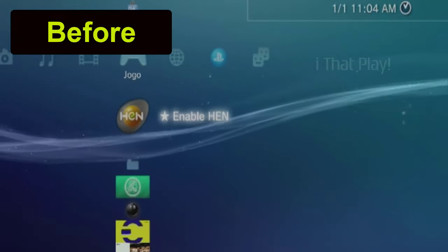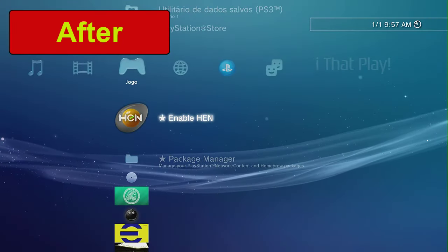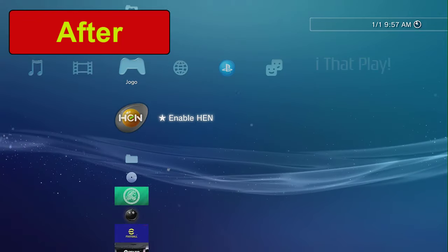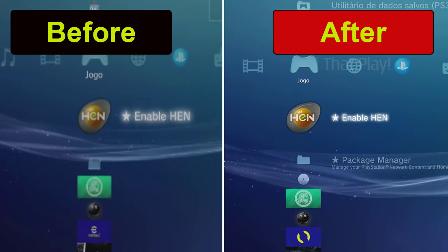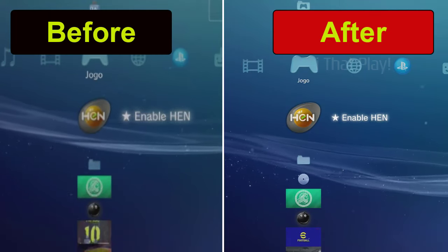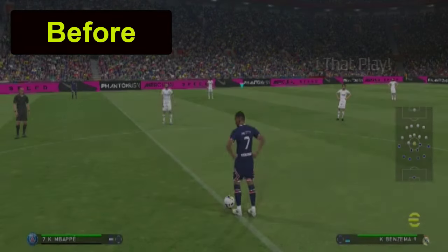Unfortunately, the capture card I used to record the PS3 screen didn't capture 100% the maximum resolution that the PS3 achieved. But I'm sure you will see the real difference with this configuration in your house. The gains in quality and resolution are noticeable in the before and after.